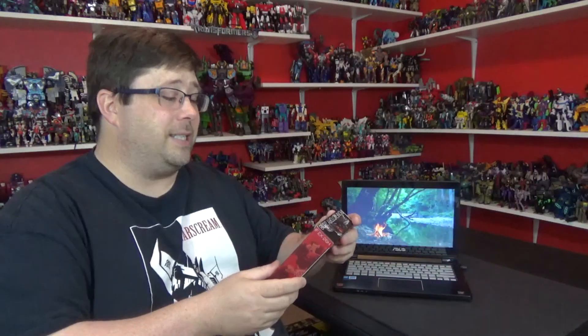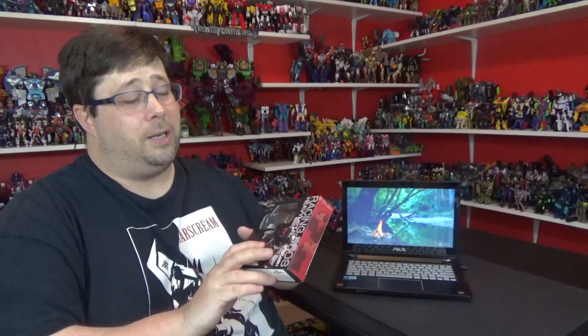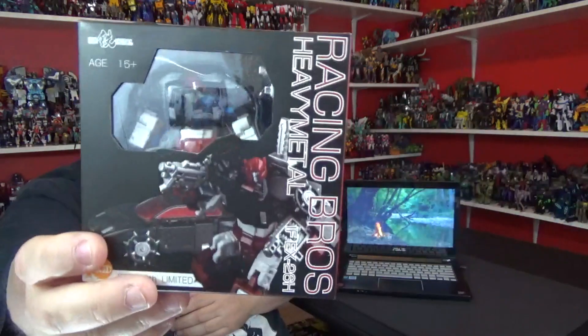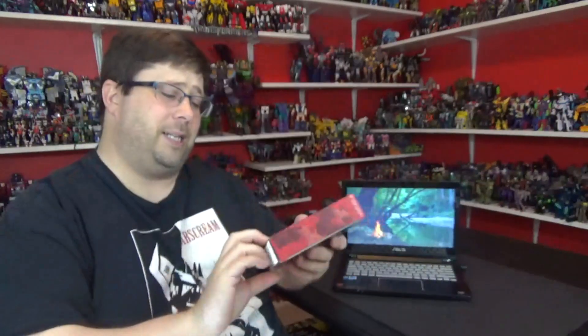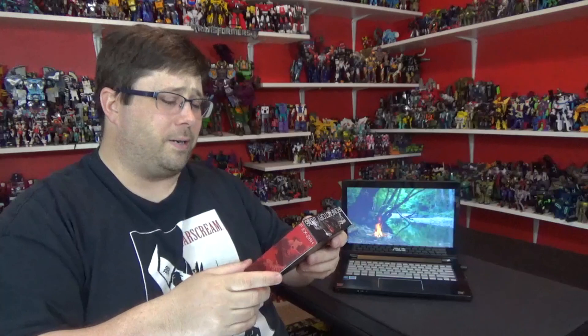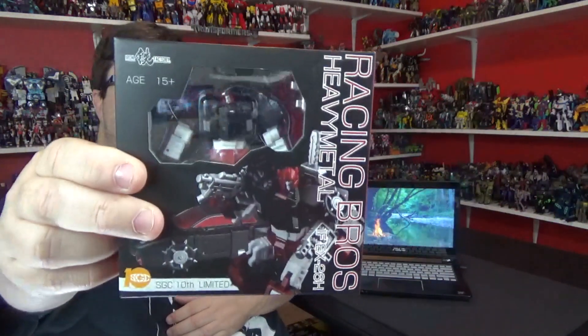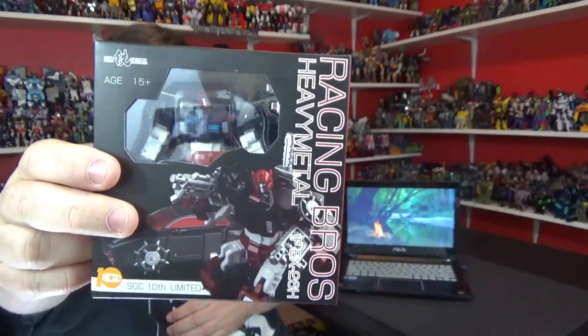Like I said, new Transformer review. This is Iron Factory Racing Brothers, Heavy Metal IFEX-26H. And this is a SGC — they just had that show over there in Shanghai. 10th limited edition, so I guess it's a 10 year anniversary. I don't know for sure, don't quote me.